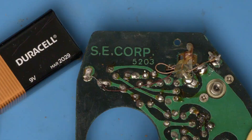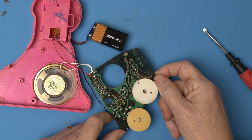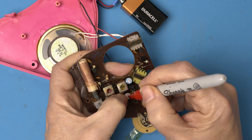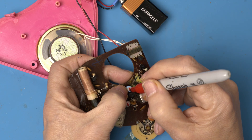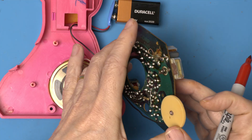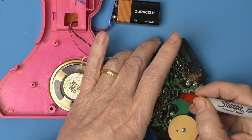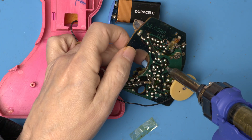Alright, there it is — SE Corp 5203. Does somebody recognize this? Alright, let's pull out these caps and see what their values are. Before we pull anything out, let's mark the current orientation of the caps.